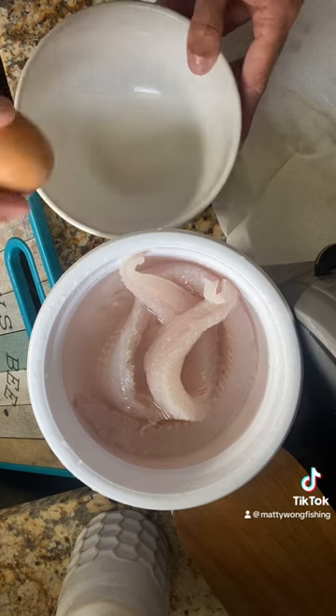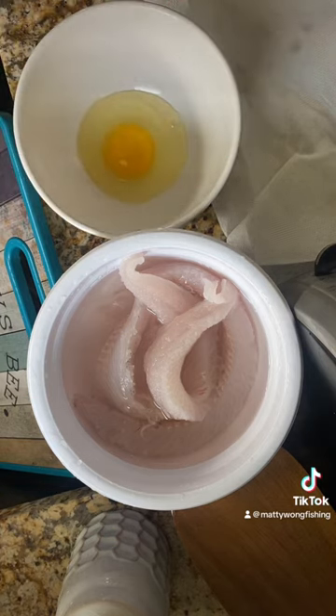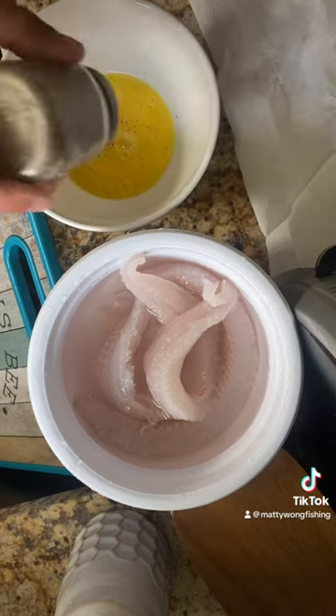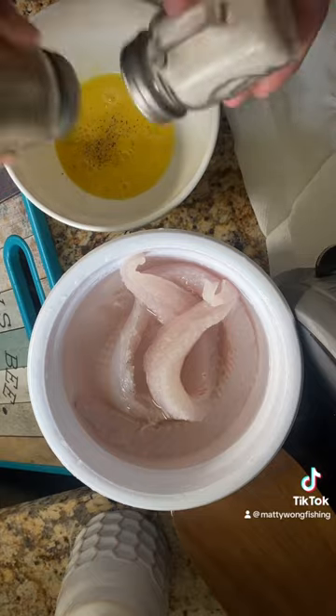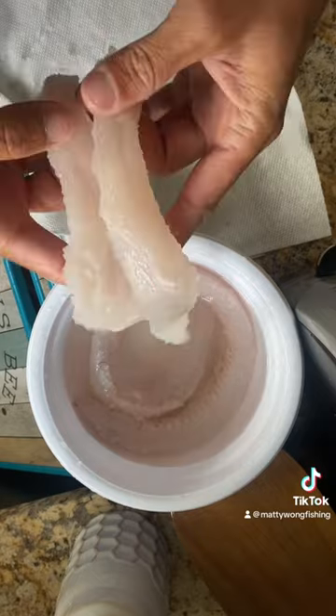Crack an egg and then mix it up. Add salt and pepper. Pat dry your walleye filets.